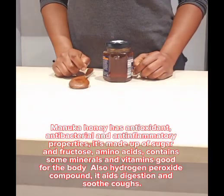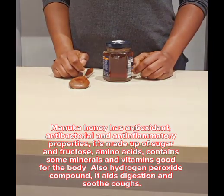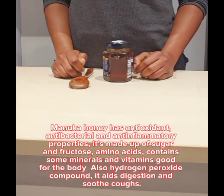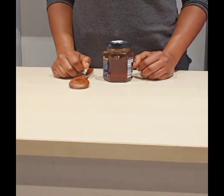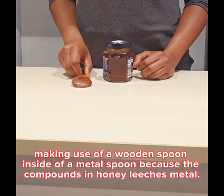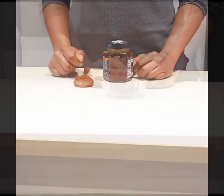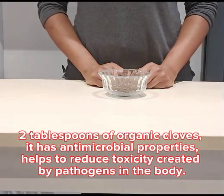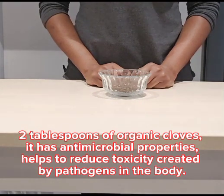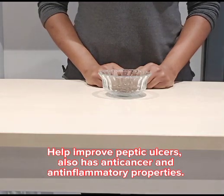I have with me manuka honey. Manuka has antibacterial, antioxidant and anti-inflammatory properties. It is made up of sugar and fructose and amino acid. It contains some minerals and vitamins that are very good for the body. It has a hydrogen peroxide compound. It aids digestion and soothes sores. I'll be using two tablespoons of manuka honey with a wooden spoon instead of a metal spoon, because the compounds in honey leach metal into our food when scooped with it. This is my organic cloves — I'll be using two tablespoons. Cloves have antimicrobial properties, they help reduce the toxicity created by pathogens in the body, they help improve peptic ulcers, and they also have anti-cancer and anti-inflammatory properties.